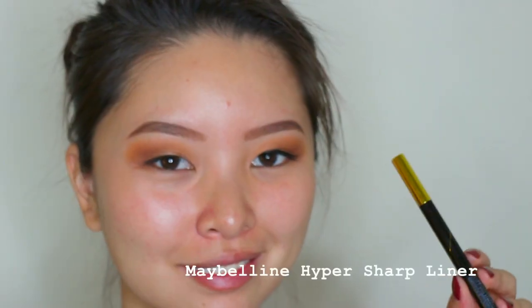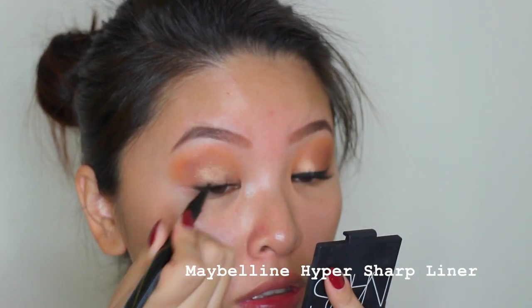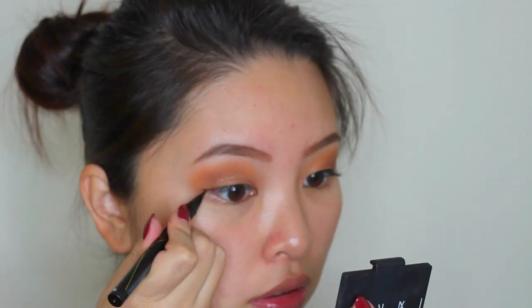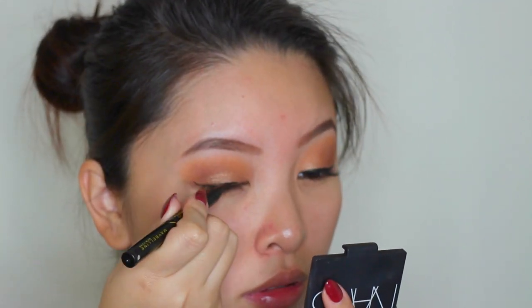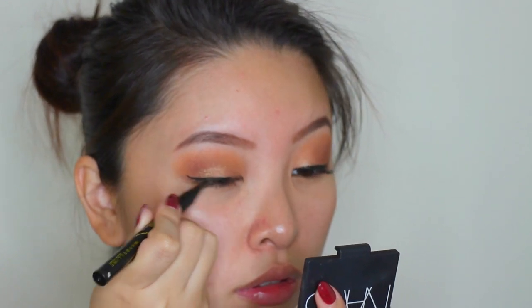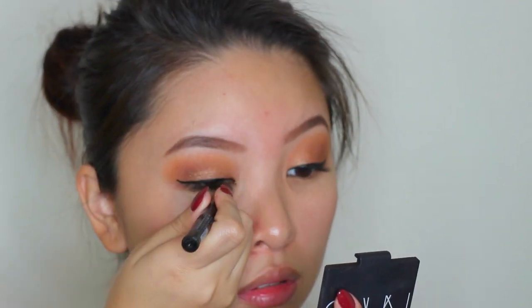Since it's a pigment, it has a lot of fallout, so I'm just using a makeup wipe to clean it off. Then I line my eyes with the Maybelline Hypersharp liner and just do a little wing. The lash extensions make applying eyeliner extra hard, so that's another reason I want to remove it. But anyway, I'm just applying my eyeliner, and that's it for the eyes for now.